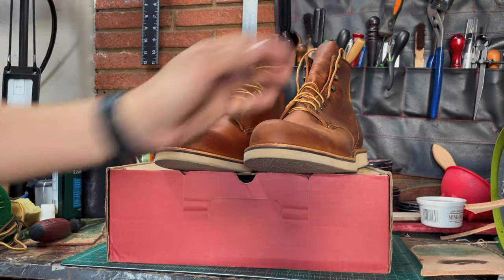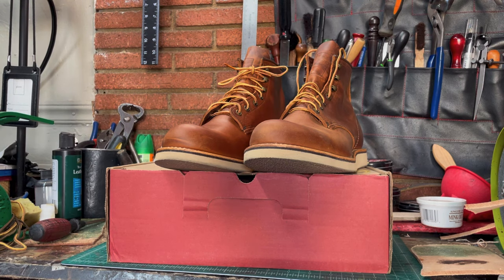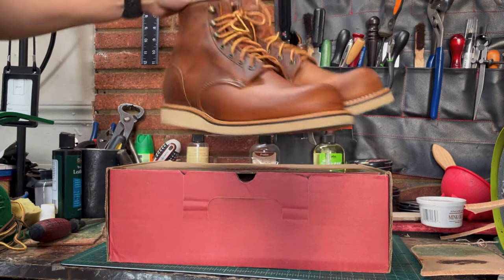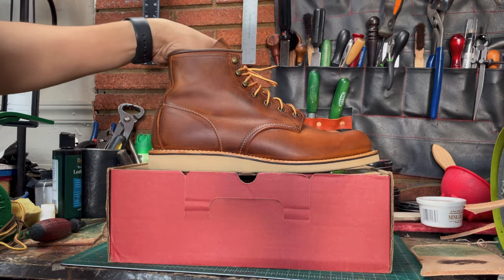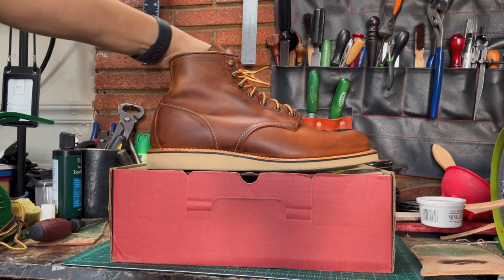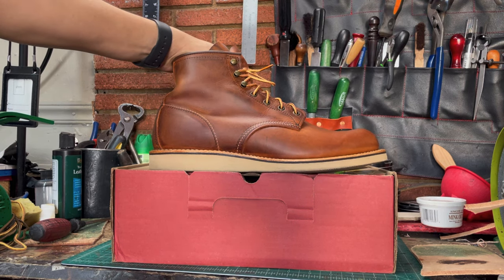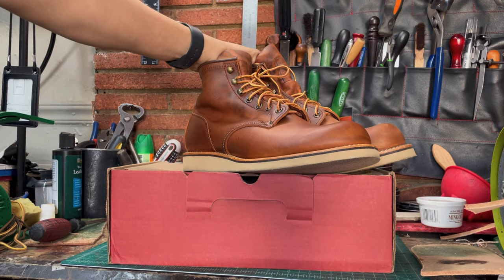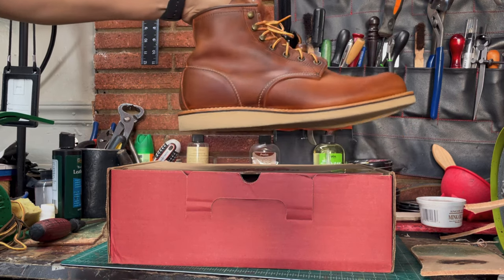Anyway, you can do whatever you want with your boots — this is just the way I take care of my shoes. So that was about it. Thank you all for watching. It was not a project, just a short video about my boots. I really like them and I really recommend these boots. They are pretty comfortable, to be honest.